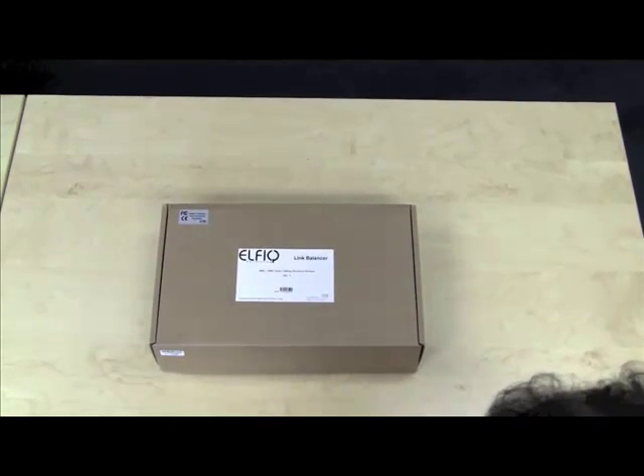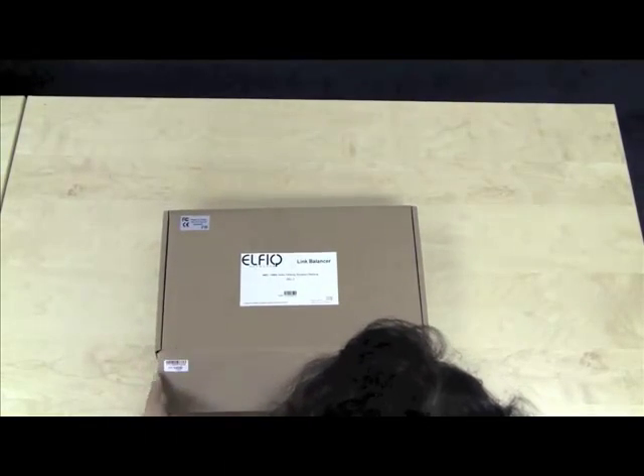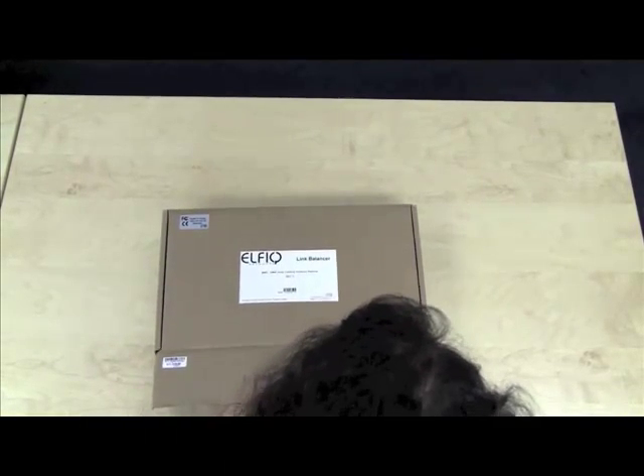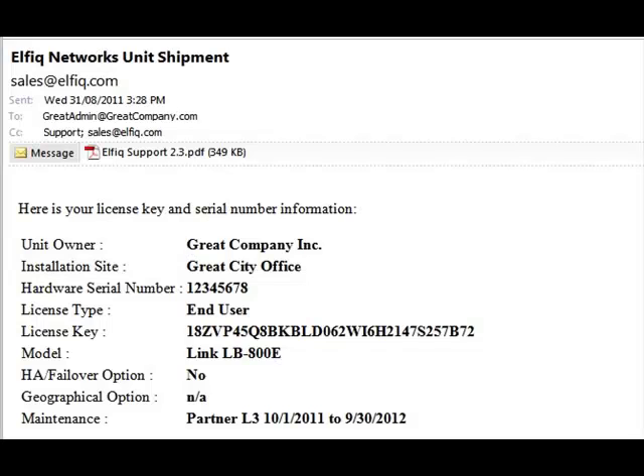Upon receiving your Elphic LinkLB, you will notice the serial number of the unit on the exterior of the package. The same serial number is found both on the LinkLB itself and in the confirmation email that you should have received after placing your order.